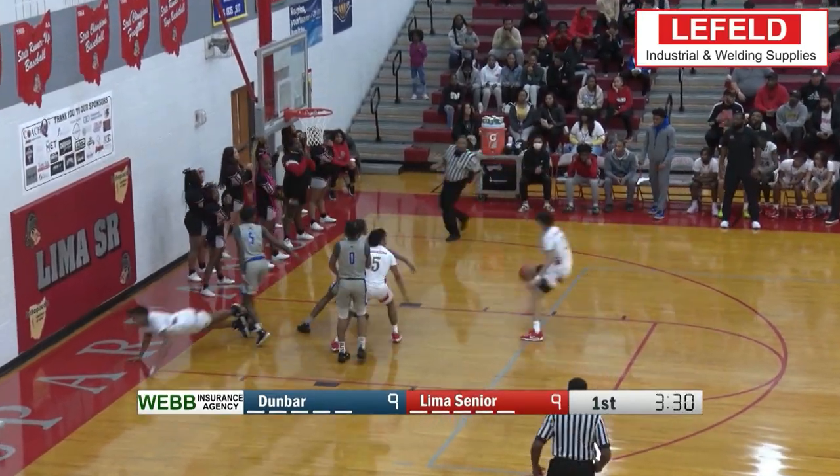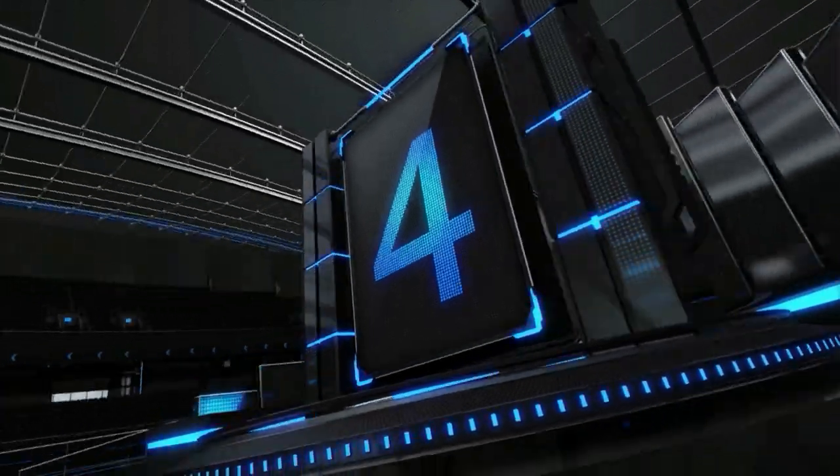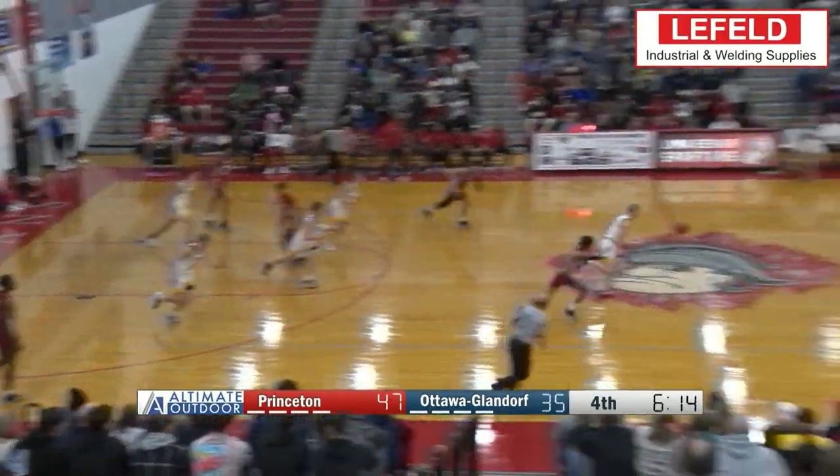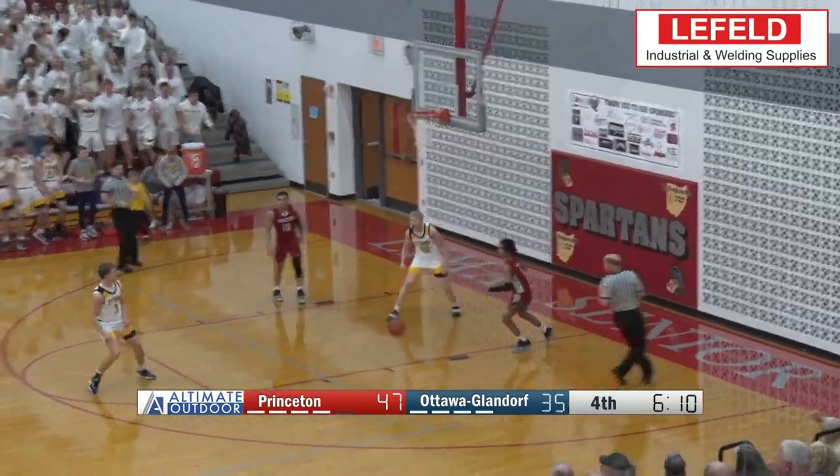Lima Senior's Anthony Mosley hitting this one off the backboard. We stay at the Coach Q Holiday Classic. OG's Colin White picks off the pass and throws it down on the other end.